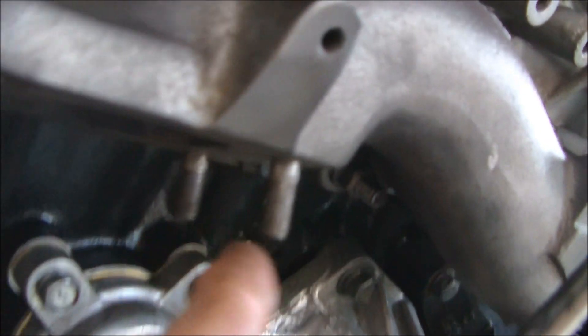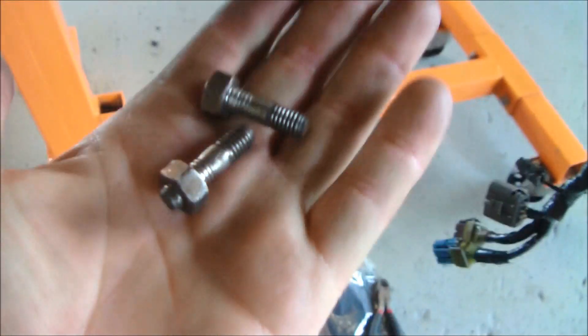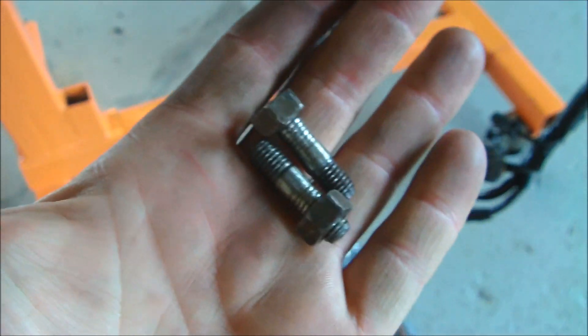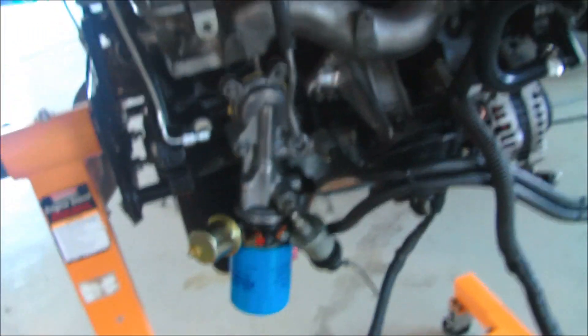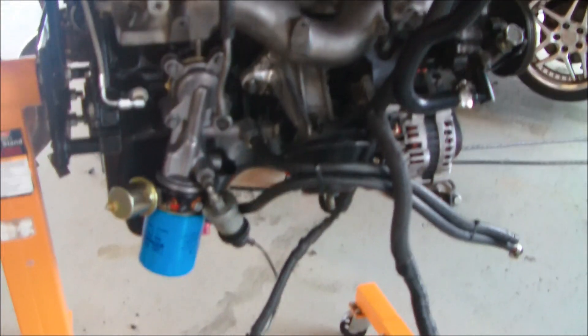You can see there are two studs there, but I'm missing two studs over there — these studs aren't gonna work. So I have to go to the store, maybe Ace Hardware, and pick up these studs with four nuts so they're all brand new. Then other than that I can put the turbo on. I'm cleaning the accordion tubes in my parts washer, and I've already cleaned up all the piping.